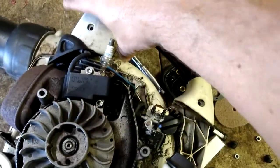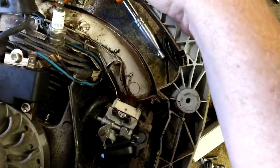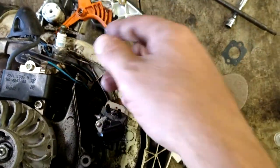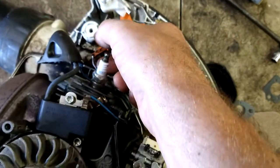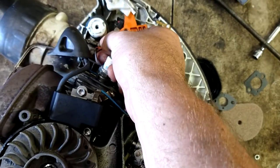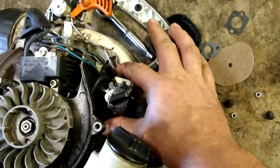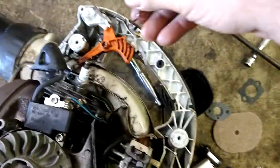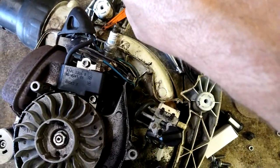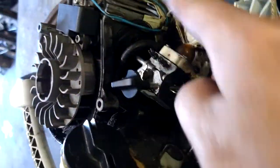Go straight up and out of the way with this. Just be gentle not to pull anything out. Hold this in place and then lift this arm up — boom, arm is off. This hooks in like that on the throttle — I'll show you that.